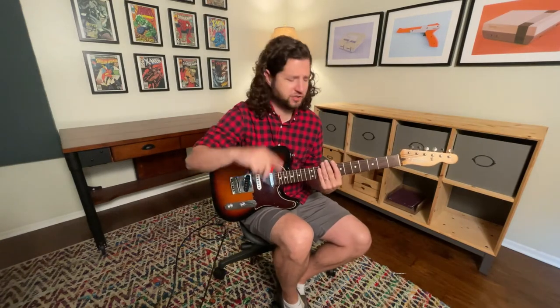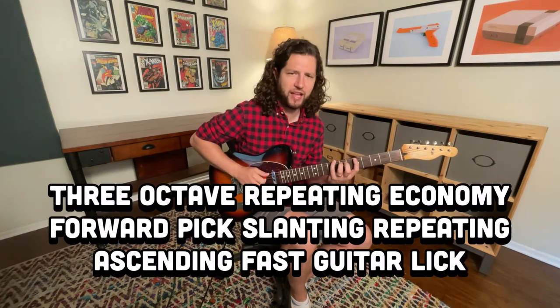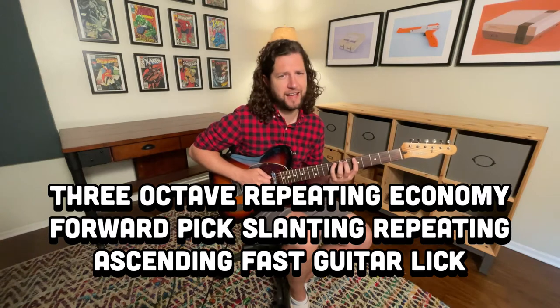Hey folks, Nick Corbertson here. Today I want to share with you another economy picking lick. It is a three octave repeating economy forward pick slanting repeating ascending fast guitar lick.